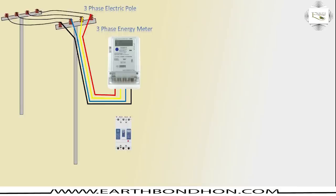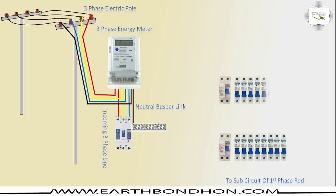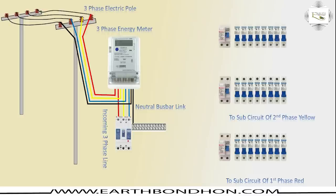MCCB means Molded Case Circuit Breaker. Neutral bus bar link, energy meter outgoing MCB connection, incoming three-phase line HDB box. In circuit breaker, sub-circuit of first phase is red connection, sub-circuit of second phase is yellow.